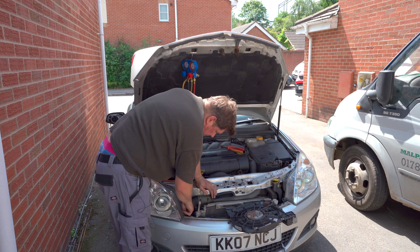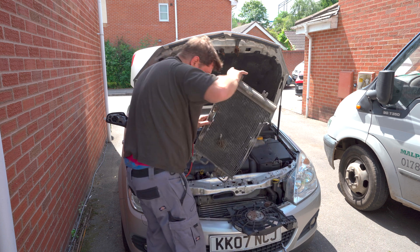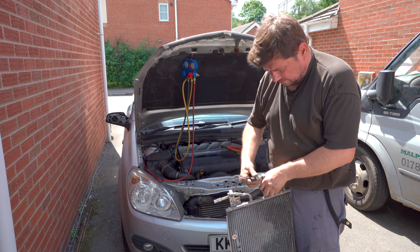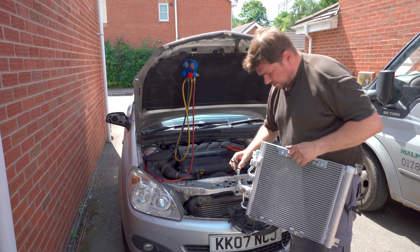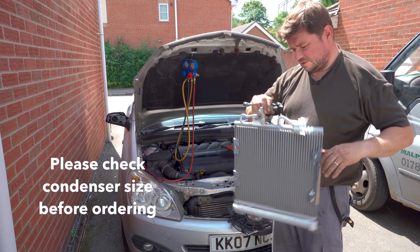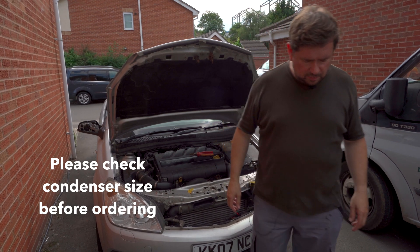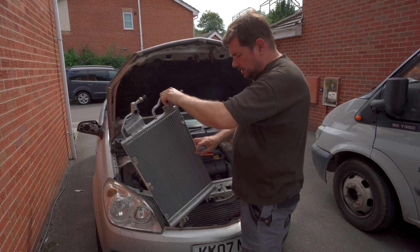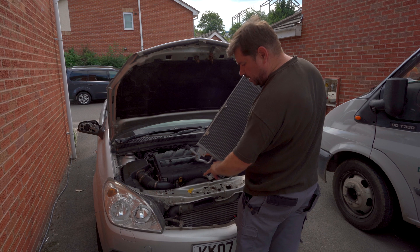And out comes the radiator. Using a 14mm, just remove the sensor and transfer that to the new condenser. I've now got the right one, so I've taken the fan off just to make it a bit easier to get it in. Here's the new one — it's lower in height and a bit wider than the other one. Just take out the bung. I've swapped over the sensor.